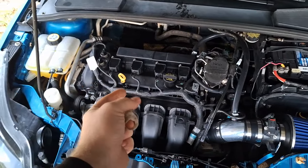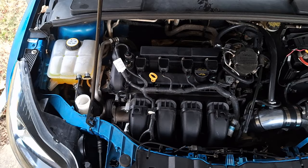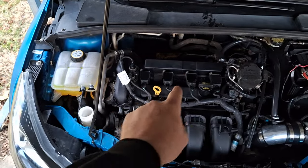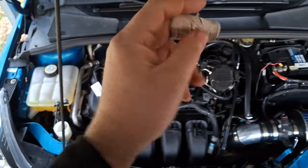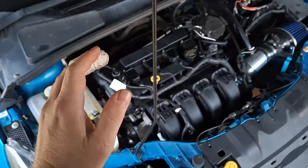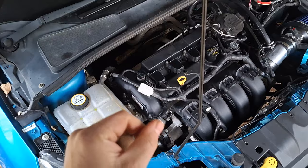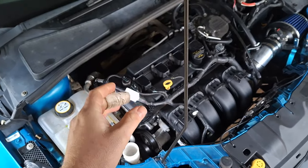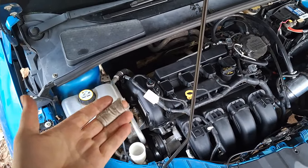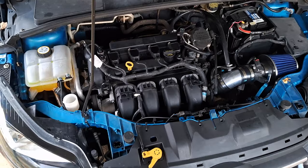Going back to the three-cylinder one-liter EcoBoost: if you have that engine, it does have an oil-bathed timing belt and an oil pump belt — those are far less common in the U.S. I would say at least every 100,000 miles, go ahead and replace the timing belt, the oil pump belt, and the tensioners. The oil pump belt is a common failure caused by tensioner failure, and that'll cause oil starvation and destroy the engine and turbo. Stay on top of that and you'll be good to go.